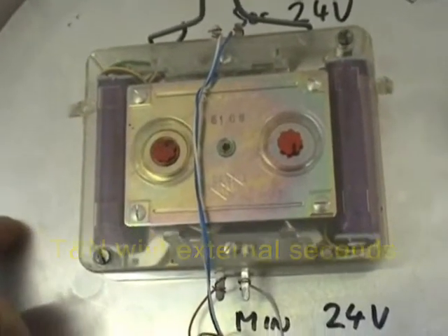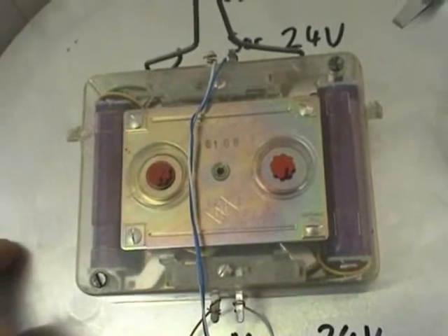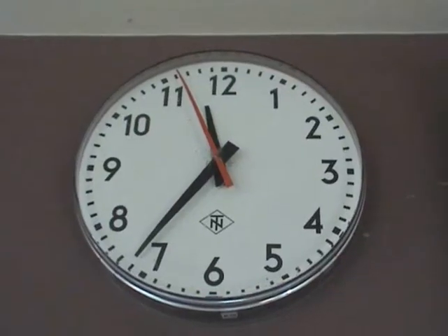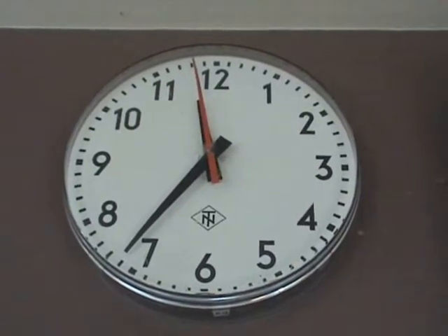This is the look of a TNN movement with 1-second impulses, driven from the external TECO. That's the movement from this TNN clock.